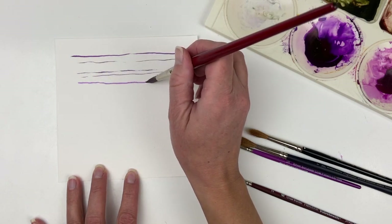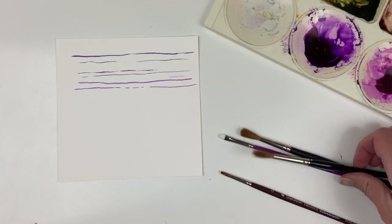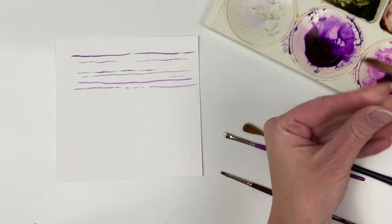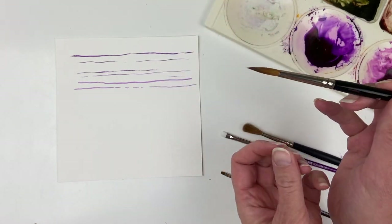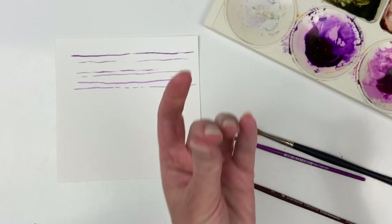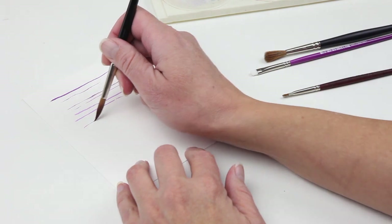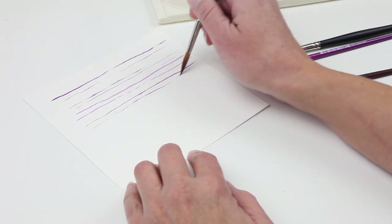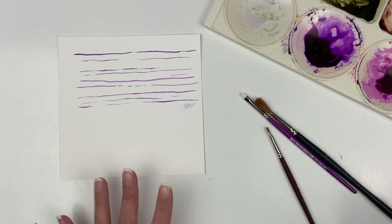Let's try that one more time — a little wetter. Now the Kolinsky Sable, this is the Raphael, and although it doesn't look like it, this is the extra long pointed. I'm just wetting it and trying to shape it into the point. Now I'm going to pick up some paint. So let's see how that does. This one actually did better than I remembered it — it's doing really well. I remember not liking that as much.